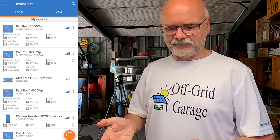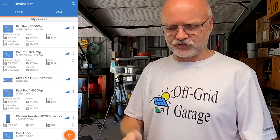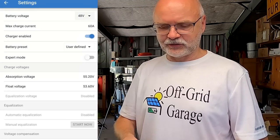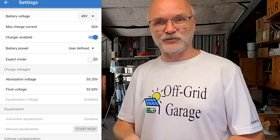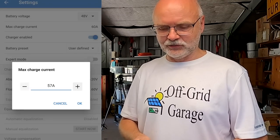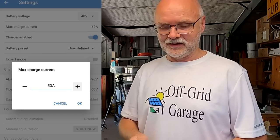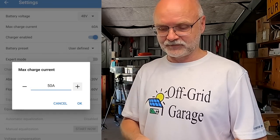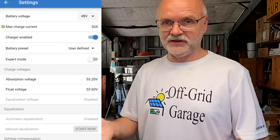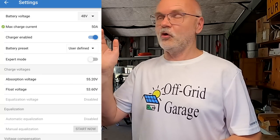What we can do is go into your Victron Connect app on your mobile phone and select one of the solar charge controllers — the big shed one for example. Connect to it, go into settings, then battery, and here you can see the max charge current is set to 60 amps even though this is a 70 amp charger. You can actually reduce the charging current by adjusting this value, so I can turn it down to 50.